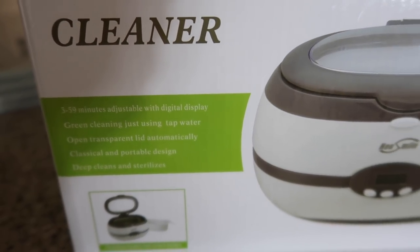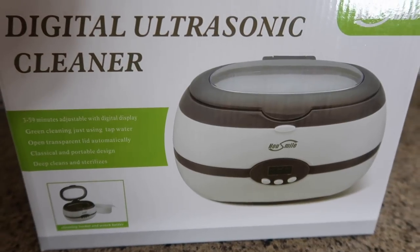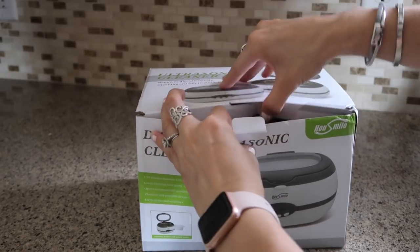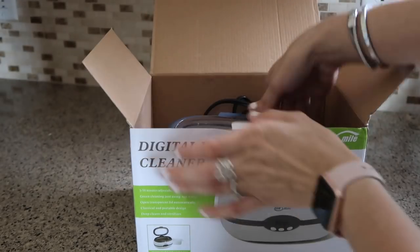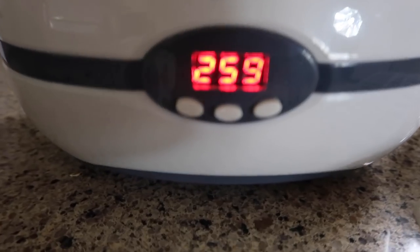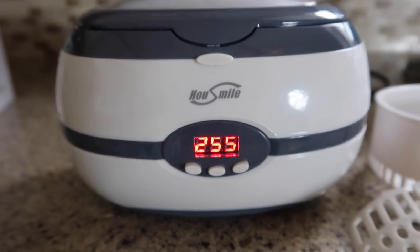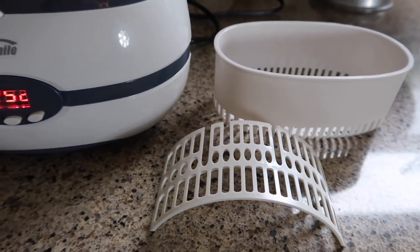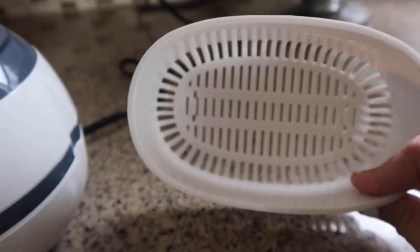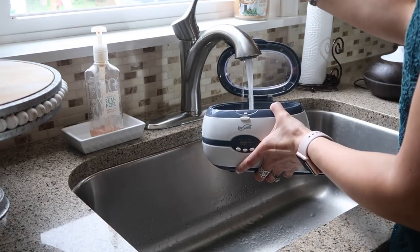What this ultrasonic cleaner does is bring sound waves that generate millions of bubbles with powerful clean energy, which remove all types of contamination. It works for jewelry, glasses, watches, combs, brushes, tableware, coins, and so much more. It comes with a removable basket and also a little watch holder, so if you want to clean your watches you can keep them out of the water with that.